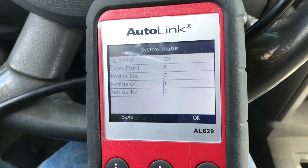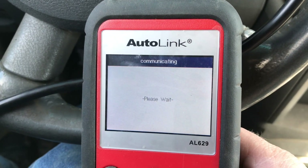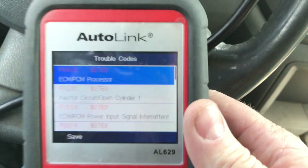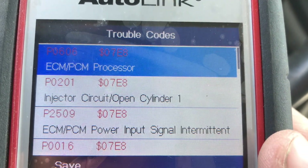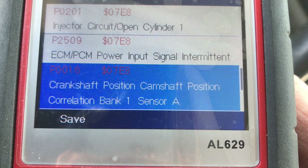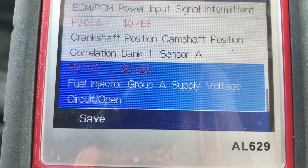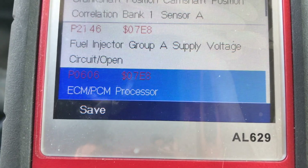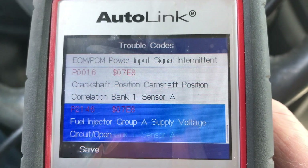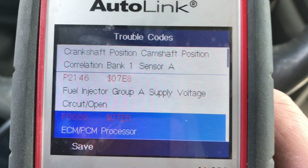Let's turn the key to the arm position. As you can see we've got five codes here. Reading the stored codes: ECM/PCM processor injector circuit open cylinder one, PCM low input signal, crankshaft position/camshaft position correlation bank one sensor A, fuel injector group A supply voltage circuit open, ECM/PCM processor. It's saying number one cylinder, and a lot of these other codes are because of that. Let's change that number one, clear the codes, and see what happens.